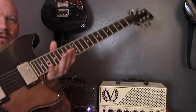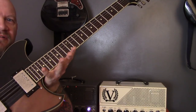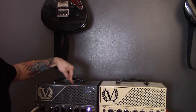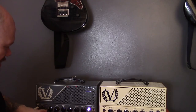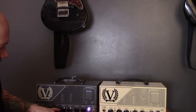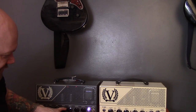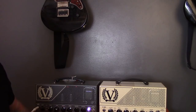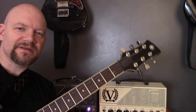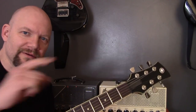To record this video I'm using the Yamaha Revstar RSP20CR and the Victory Kraken amp, set up on gain two at about eleven o'clock, bass at about one o'clock, mids at about eleven, treble at about three o'clock, and master is pretty low - it's a loud amp. I hope you enjoyed the video, if you did make sure you give it a like and subscribe - see you later.